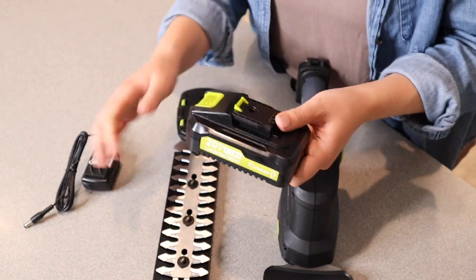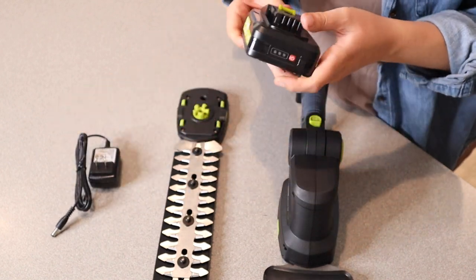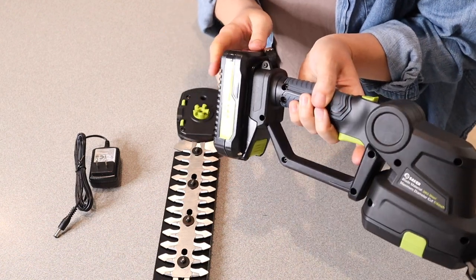This is the battery right here and here is the charger to plug into this battery so you can have it all nice and charged up. To install this battery you're just gonna install it right down here by the handle just like this until it's clicked into place.